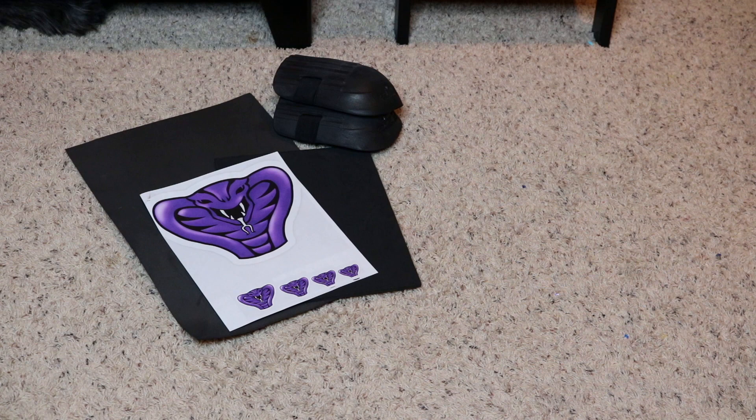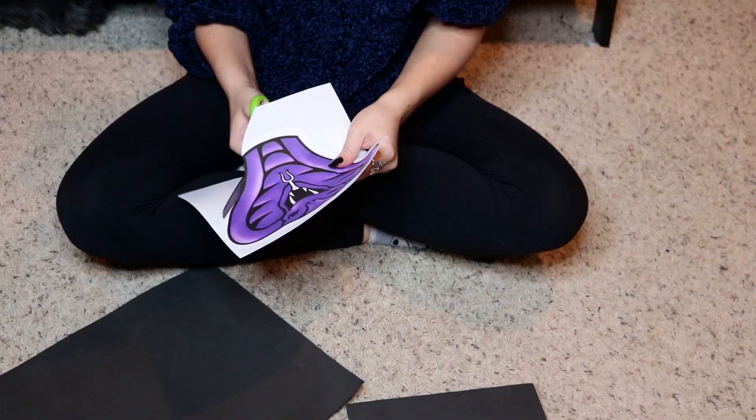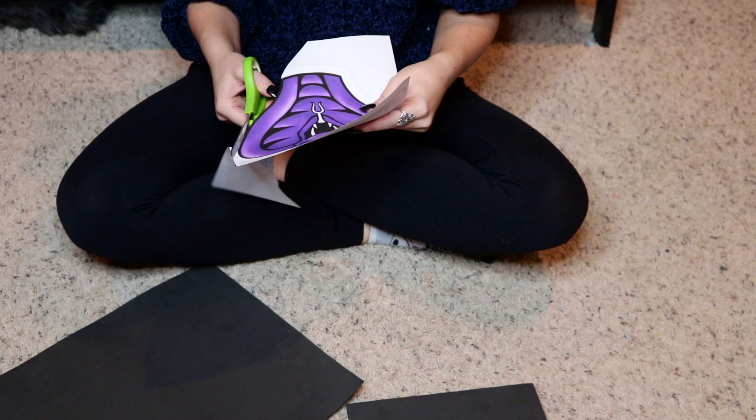Hey guys, so to start off, I'm going to be showing you how to make his costume. You're going to be needing some EVA foam of two different thicknesses, some knee pads that I am personally using as shoulder pads — but if you have shoulder pads, great. I have a printout of the Purple Cobra logo, some scissors, a pencil, some liquid cement, some elastic bands to use for the straps, and a heat gun. Plus my doggo being like the cutest thing in the world.